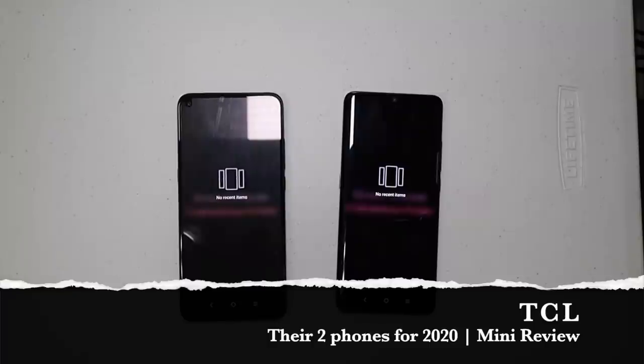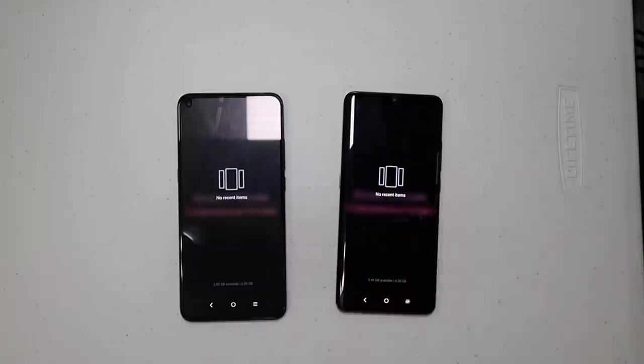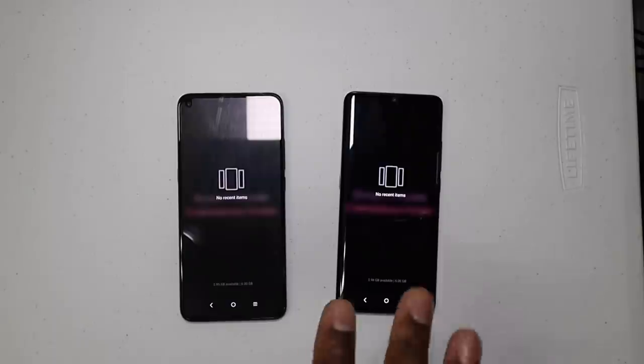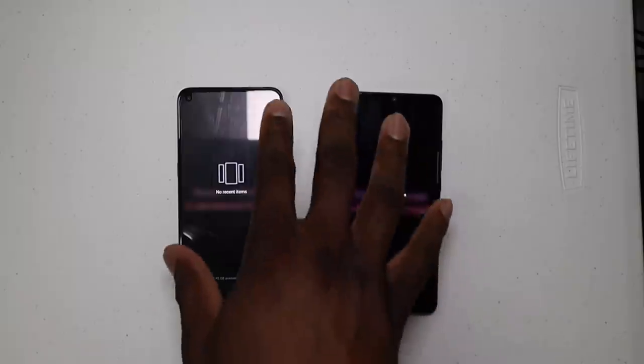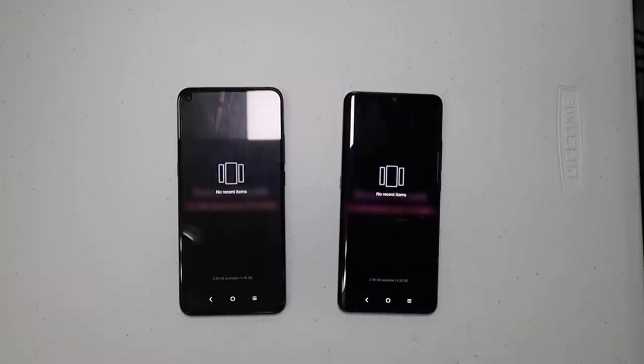Welcome back, it's your man Jay. Quick mini review for you on the TCL 10 and the TCL 10 Pro — just kicking it with you guys and letting you know how I feel about these phones after having them for quite some time. They'll be launching on the 19th of May. This isn't a final thought — it's just my opinion, so you determine after you purchase it whether you think something's worth it.